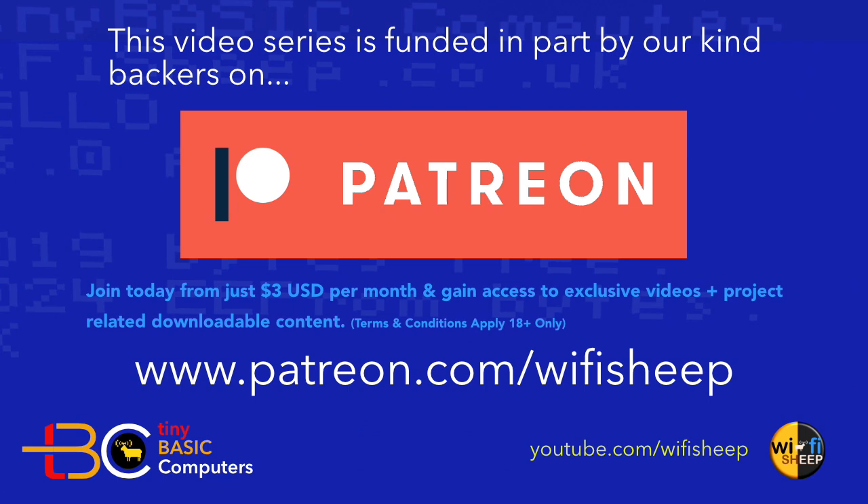This video series is funded in part by our kind backers on Patreon. Join today from just $3 per month and gain access to exclusive video and project-related downloadable content. Visit patreon.com/wifisheep — links are in the description to this video.